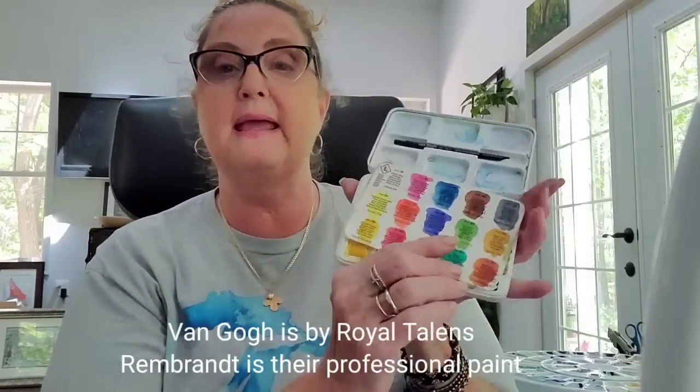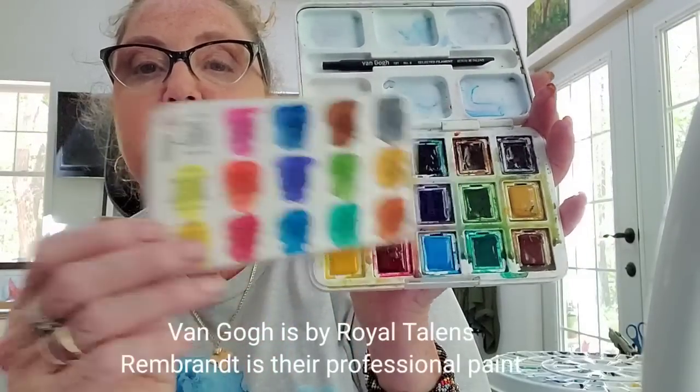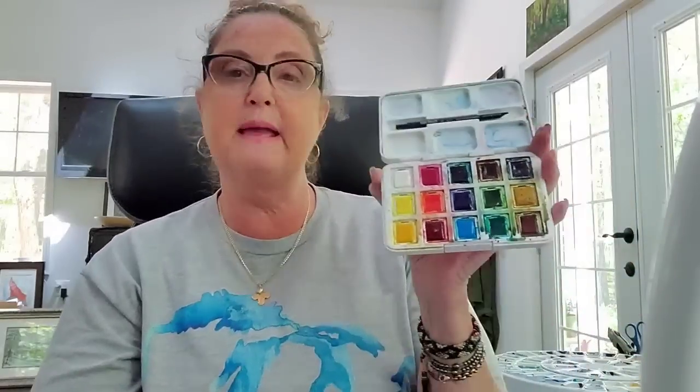If you're looking for good student paint, Van Gogh makes a very nice student-level watercolor. They have very nice transparent colors, as you can see by my swatch here. The paints come in half pans with a little mixing tray and a brush included. Van Gogh is a good student quality paint to get.